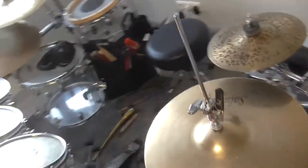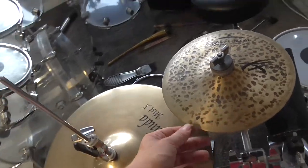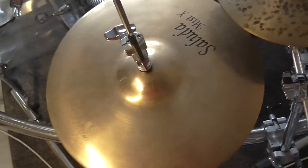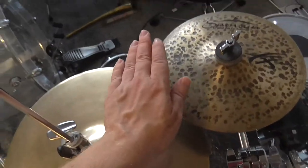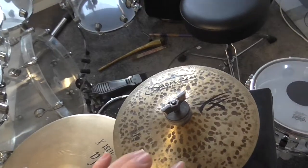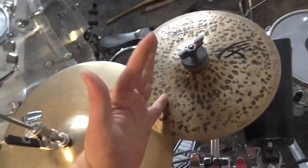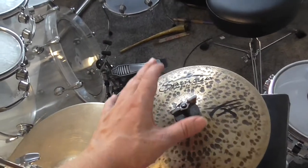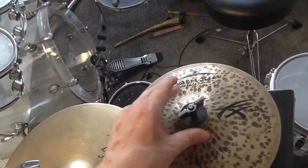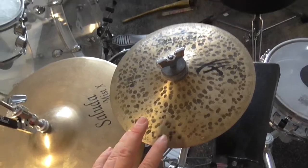My cymbals are located very interestingly. Here I have my bell cymbal which is located between my side snare, my cowbell and my hi-hat cymbals. This bell is more flat, and that is because I want to give the bell the full dynamic range and get all tones out of the bell, not only one. This is very special in the way I have mounted the bell in this position.